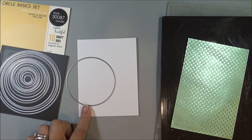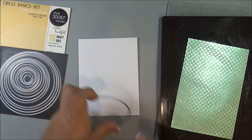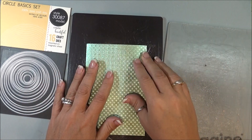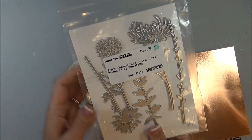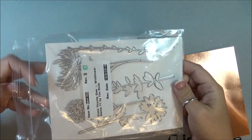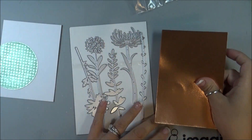Using a circle die from Memory Box, I was getting an idea of what size circle I wanted. Then I am going to cut out, with my Gemini Junior, a circle out of the Jade Starstruck. Now using a Sizzix Wildflower Stems No. 1 by Tim Holtz, I am going to cut out several of the different flowers in the Copper.